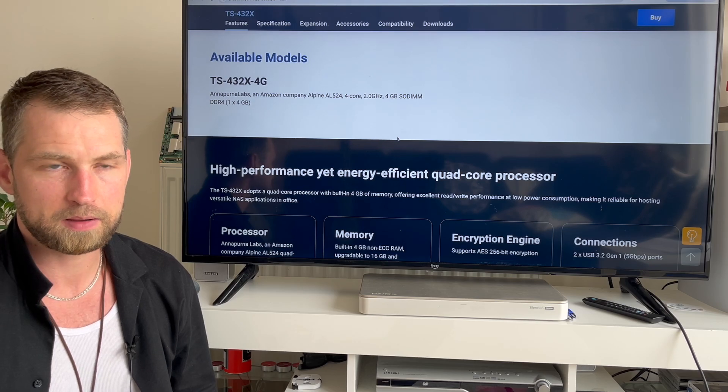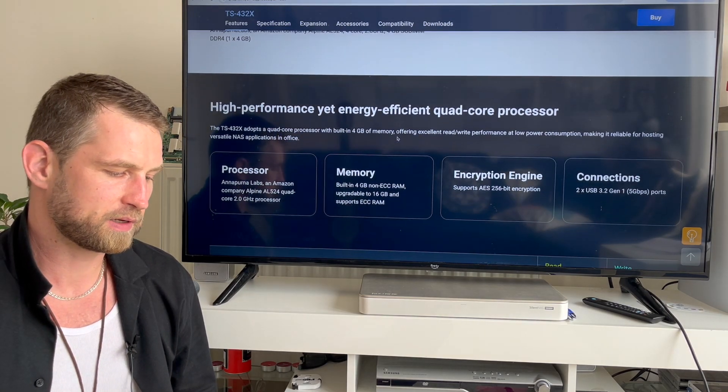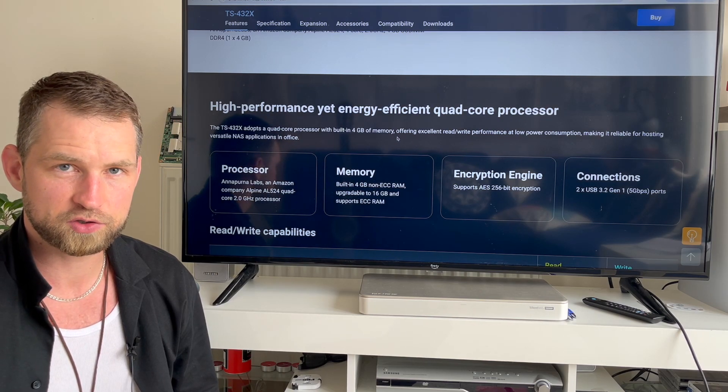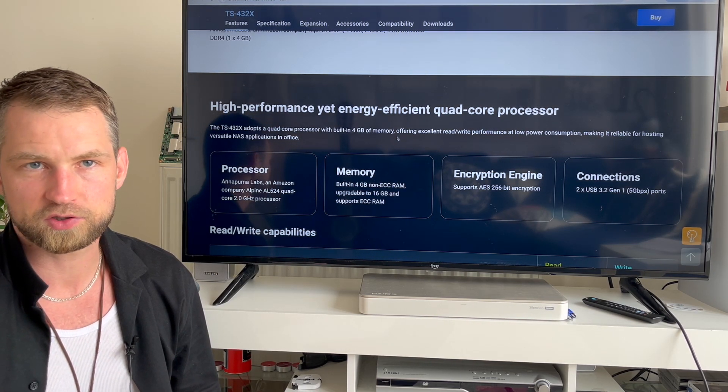The CPU inside is from Amazon — it's called the Alpine AL524. This CPU also includes a built-in encryption engine, so it won't slow down your NAS if you want encrypted shared folders.